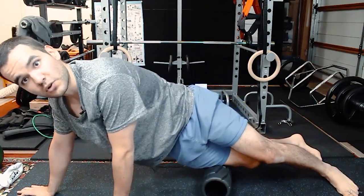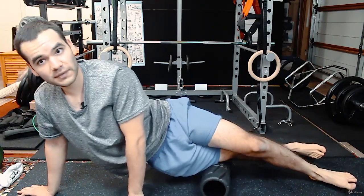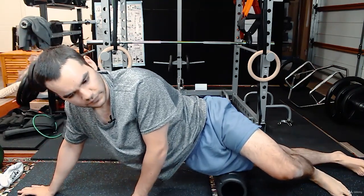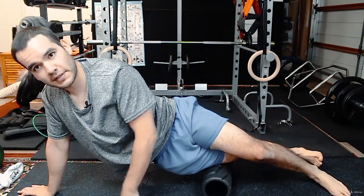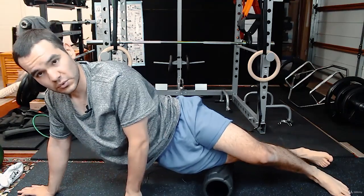You don't want to roll the entire IT band with the foam roller — it can be a little irritable and pretty painful. I've done it in the beginning and I believe it gave a bit of relief for the knee, but even then I still wouldn't rely on the foam roller for it.